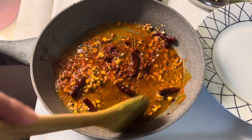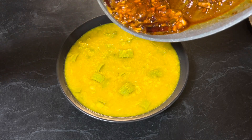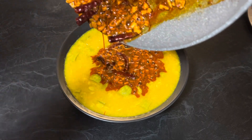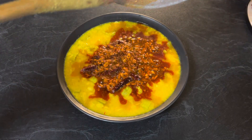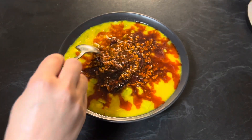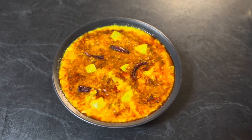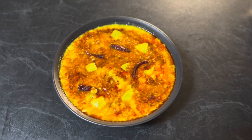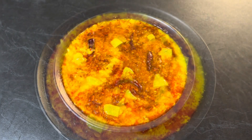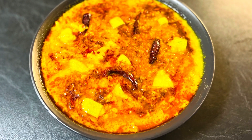Pour this hot tempering over the prepared zucchini lentil curry. Our nutritious delicious zucchini yellow lentil curry is ready to serve. Enjoy it with steamed rice or any flatbread of your choice. This curry is easy to prepare and a must-try recipe. I hope you enjoyed this video. If you like my videos, do like, share, and subscribe to my channel Enjoy Food and Travel. Thanks for your time, see you next time — till then, happy cooking and happy eating.